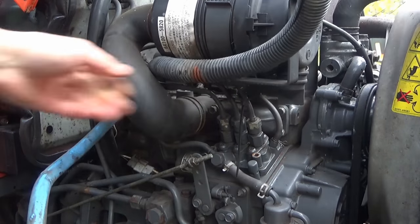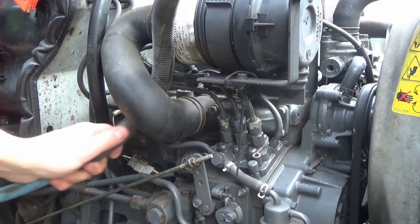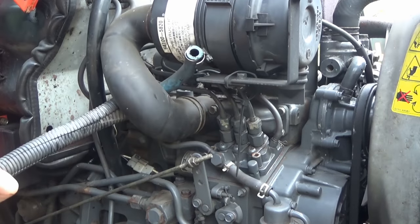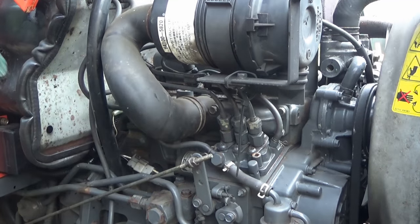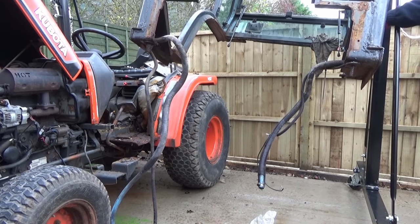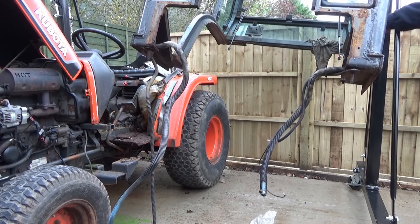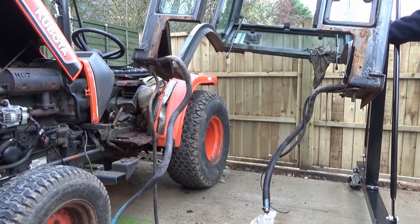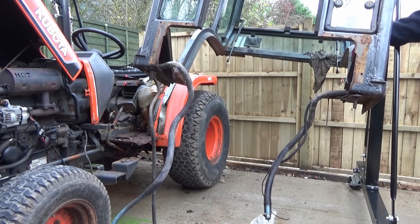Unfortunately I couldn't record the whole process of removing the cab, because it took a while to do, but I've kept in the lowering down of the cab itself with it on the crane. So here it is — it's been lifted up and then stood across on the trolley which is on the crane itself, and it's now being very slowly and gently lowered down.